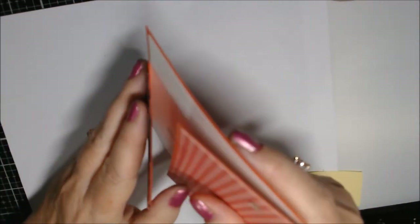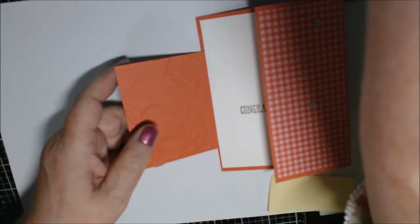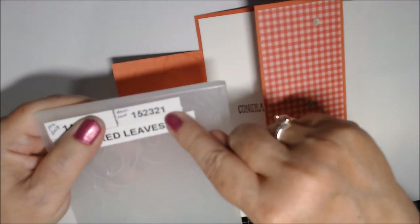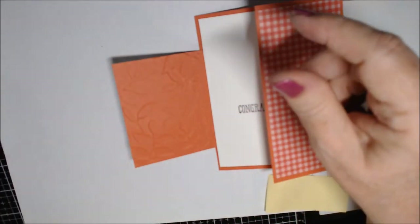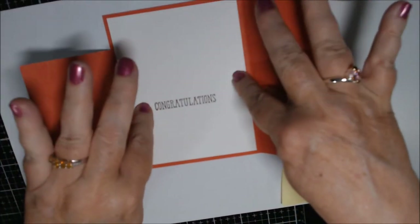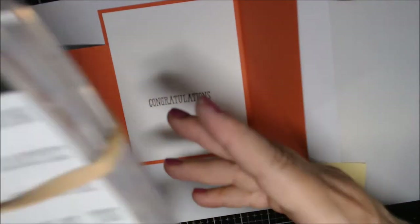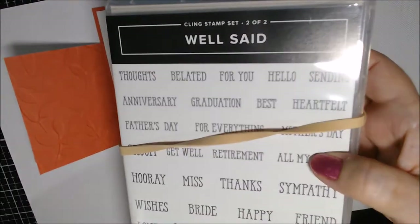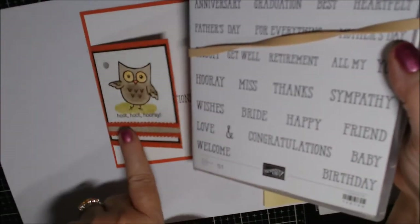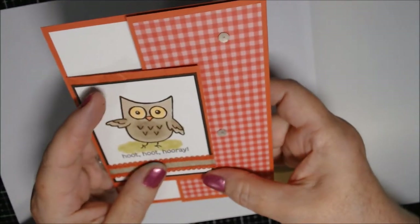Since we don't have Terracotta Tile in Stampin' Blends, I used those colors instead. I took a little Old Olive and put it under his feet to ground him, and it says 'Hoot Hoot Hooray.' This piece is just glued on top with snail, and this is the new Terracotta Tile linen ribbon. I embossed this with the Layered Leaves 3D embossing folder — old catalog number 143704, new catalog number 152321. This piece of Whisper White is four by five and a quarter; I brought in a congratulations stamp from the Well Said set, and the font goes pretty well with the typewritten style on the owl.